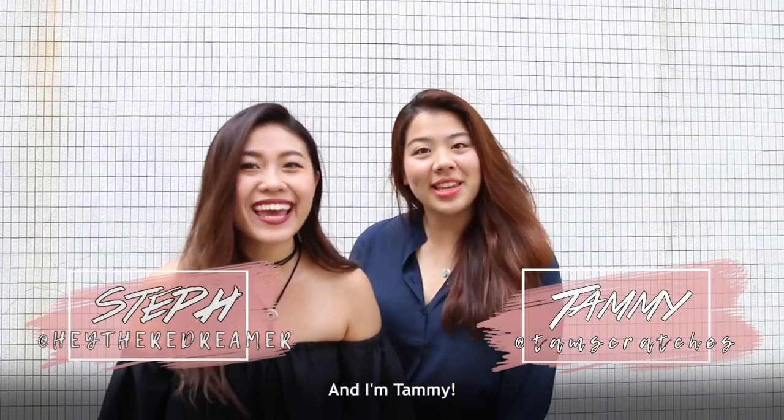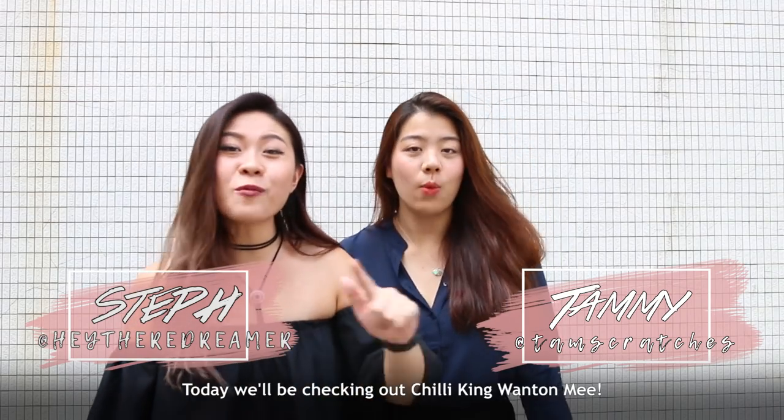Hey guys, I'm Steph, and I'm Tammy, and today we'll be checking out Chili King Wantan Mi.